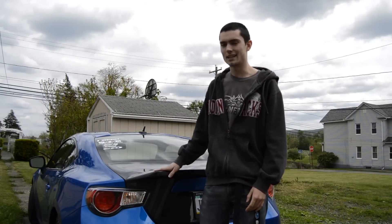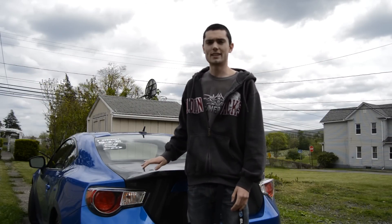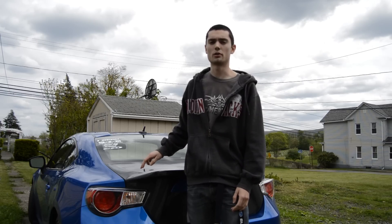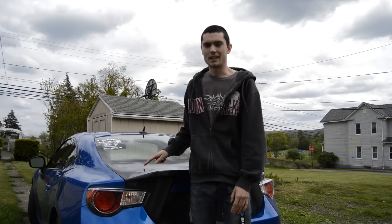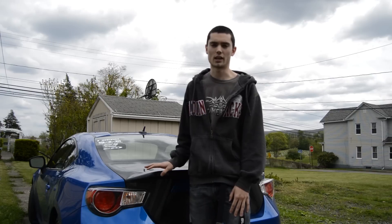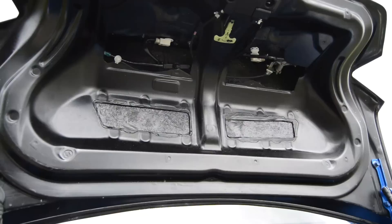What's going on guys, Nick here. Today we're doing an install overview of the carbon fiber trunk by Carbon Creations. I didn't get an install video of it — unfortunately the footage was lost and it wiped my SD card — so I'm going to go over everything that happened when we were installing the trunk, and hopefully it'll help you guys if you're installing a carbon fiber trunk onto your car.